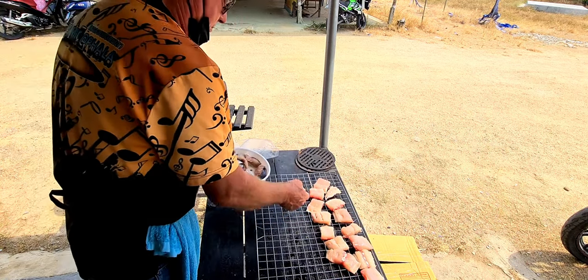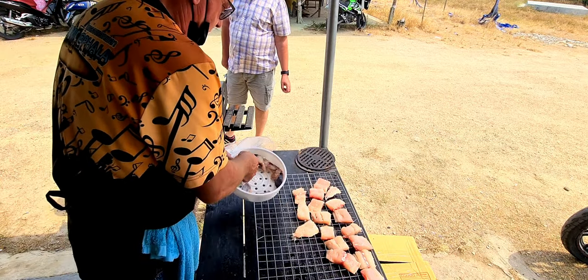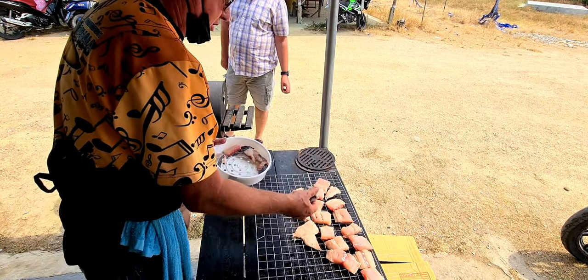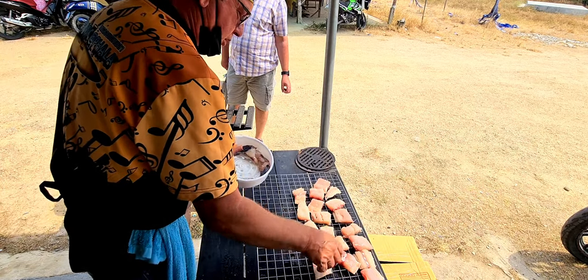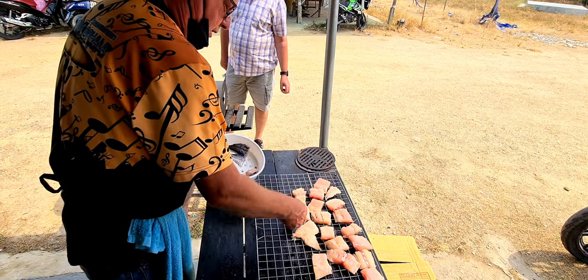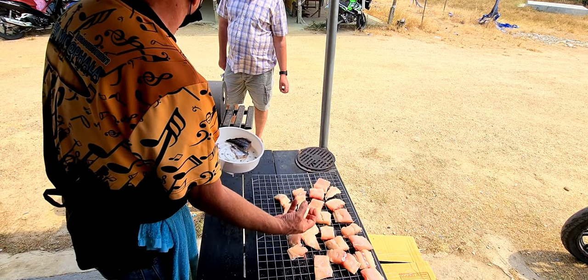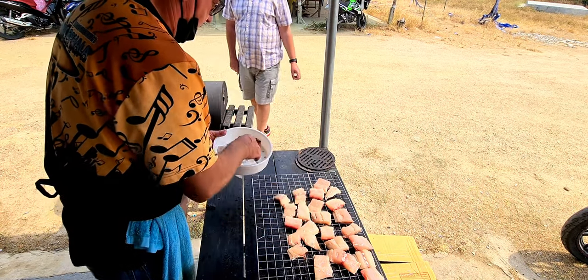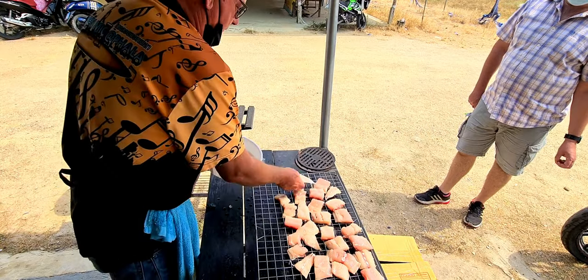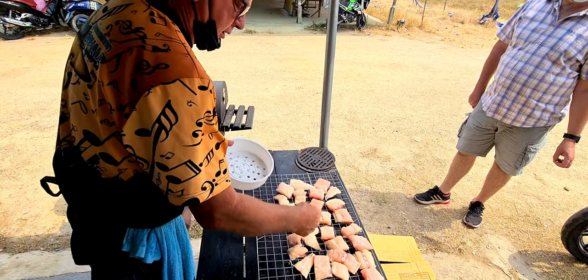I'm smoking some king mackerel. I've had it in a brine for about an hour — a salt and sugar brine. I've got it all filleted, and I leave the skin on because I like to put the skin side down on the grill when I'm smoking it. After you drain the brine off, you let it sit out and air dry. This allows the salt and the sugar to kind of get a little crusty on your fish. Mackerel is a really oily fish, so you don't have to baste it or anything like that when you're smoking it, which makes it ideal for smoked fish.